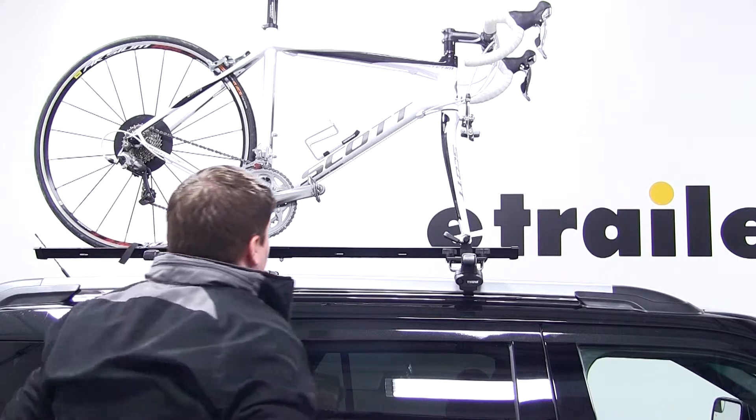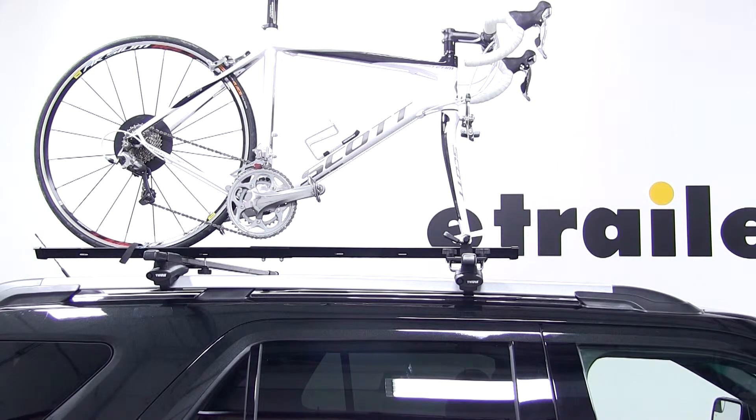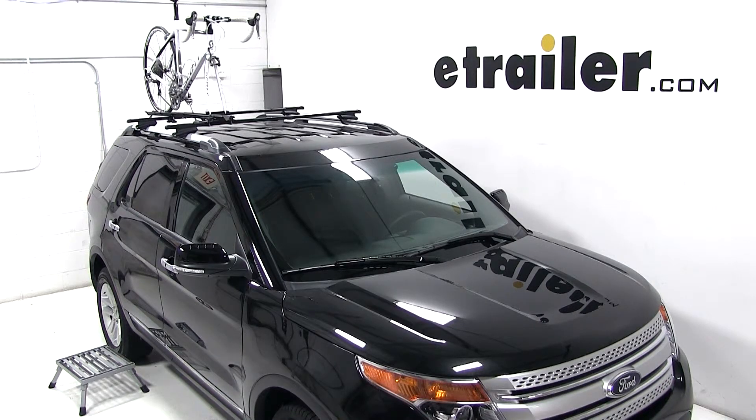With that done, our bike is all loaded up and we're ready to get on our way. That's it for our test fit of the Swagman fork down roof mounted bike carrier, part number S64710, on our 2013 Ford Explorer.